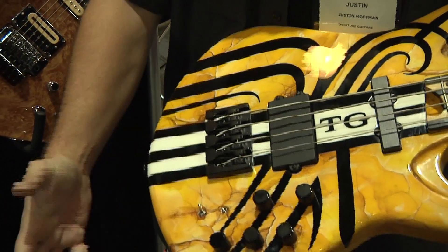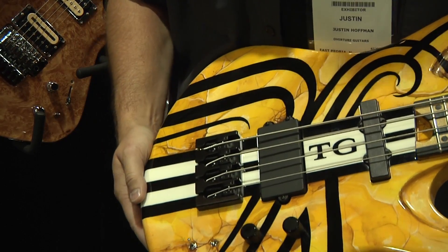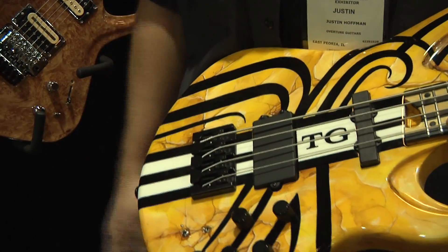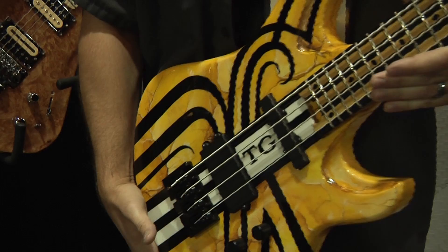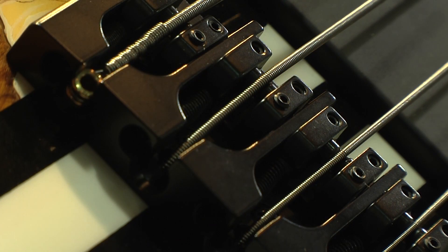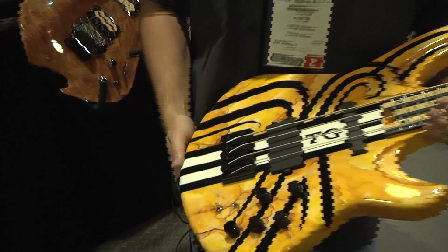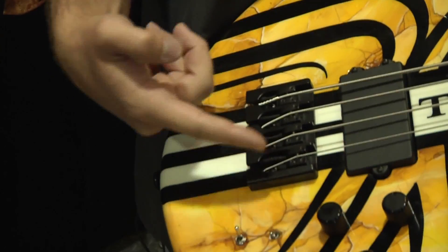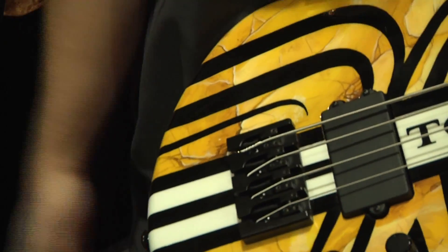We were working with HipShot and putting on their A-style bridges, and we really like those. We like the sound of the brass and how it really pops out and gives it some good sustain. I like the option to string through or from the back, and I also like the option to adjust the bridge bit so you can adjust your string spacing. That's really what sold me on the bridge — being able to adjust that along with the intonation.